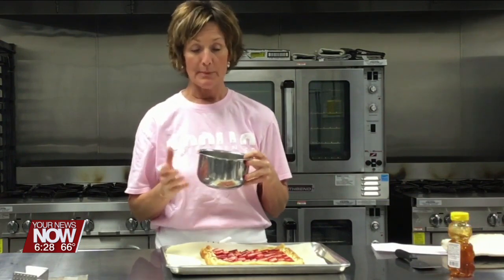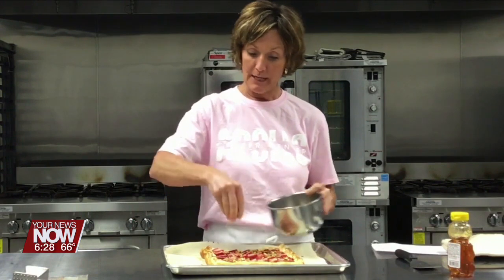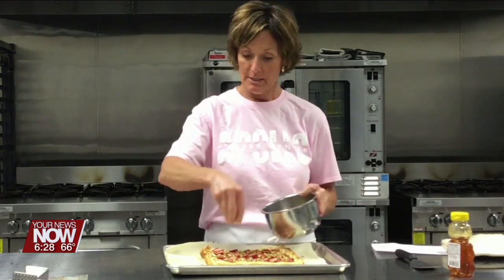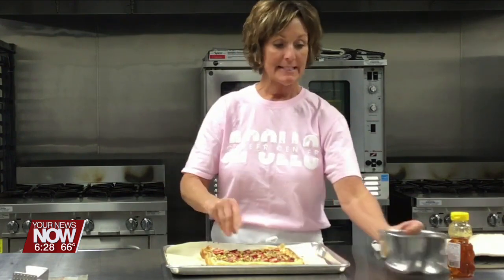Honestly the hardest part of this recipe was cracking pistachios. I couldn't find them out of the shell so I bought them in the shell — that was the hardest part. We're gonna top this with some fresh pistachios to give it some crunch. It's about a quarter of a cup, give or take.